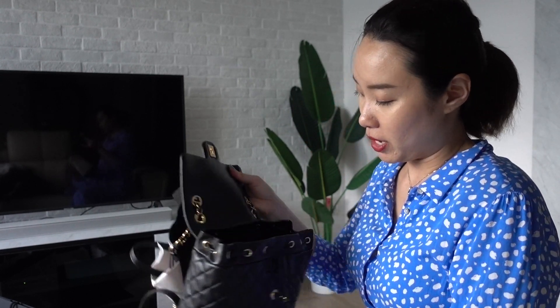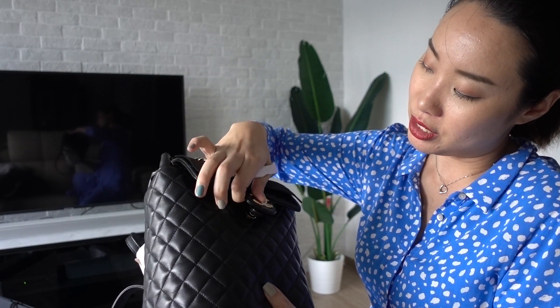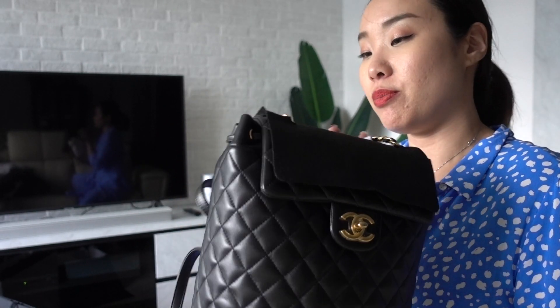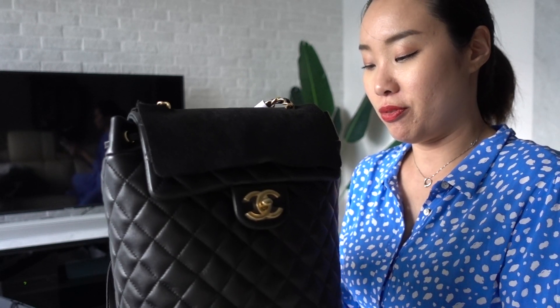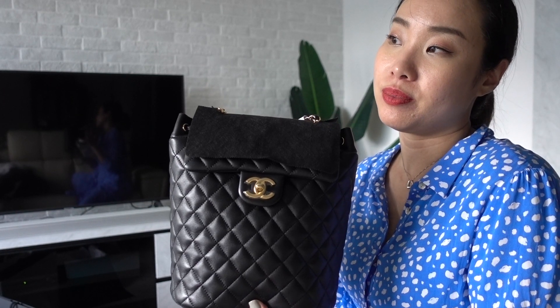There's just a lot going on with this bag, but what I love about it is that it's such a classic piece and I've been eyeing it for so long. I think it matches all my outfits — I could even carry it different ways. The plastic sticker is still on right now, so it's absolutely brand new, never been used.